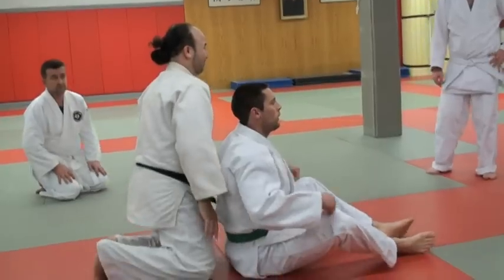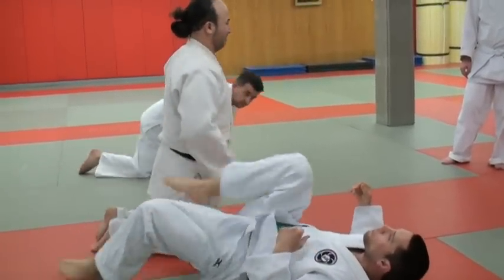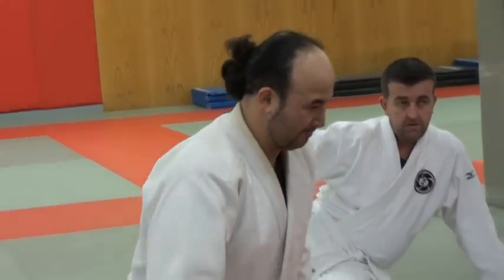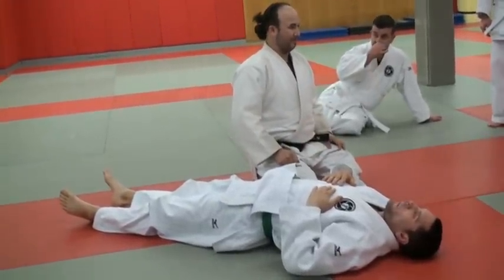For this practice, there are basically two positions where we do our chokes from: either the partner is laying on his back, or as Brian was, sitting up with his legs in front of him. This time we're going to do it while he's laying down.